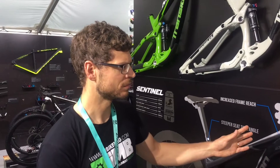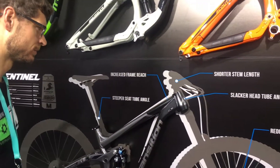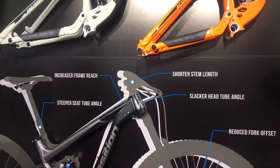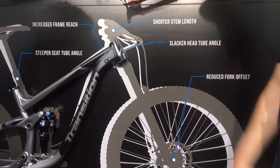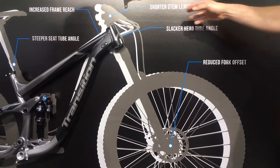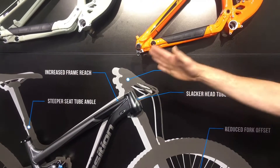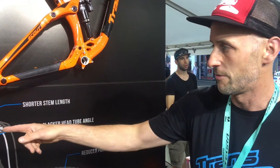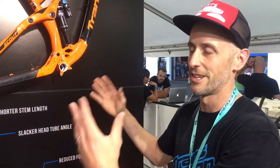So why did you go slack? We basically have five points of the system that work harmoniously together — that's what SVG is. You have a reduced fork offset that brings the wheel back in, done through the crown of the fork. We slack the head angle, go to a short stem — a 40mm stem for all sizes — increase the frame reach by about 17mm on all sizes, and finally do a steeper seat tube angle. Doing all those things together is what makes SVG, SVG.